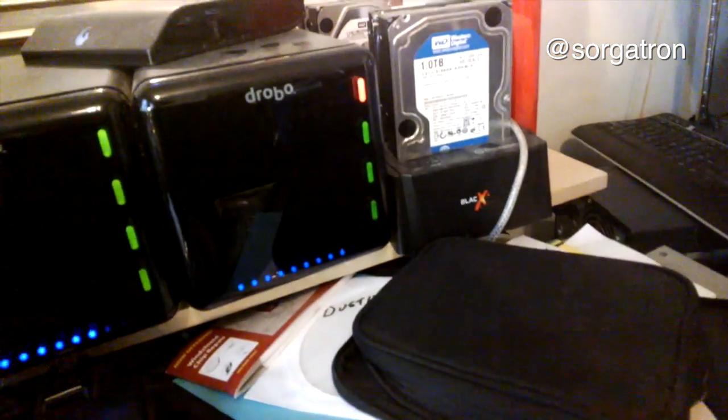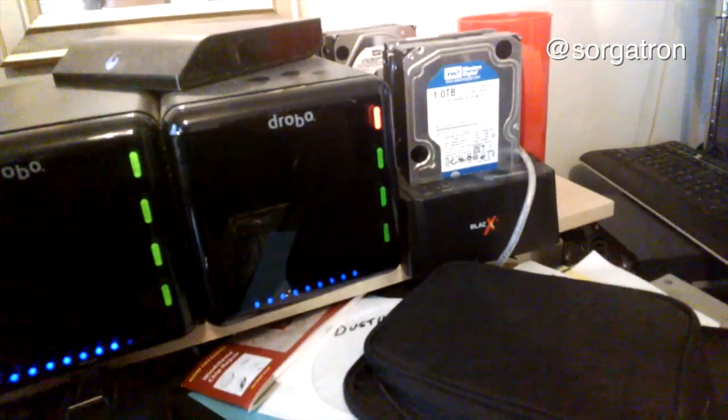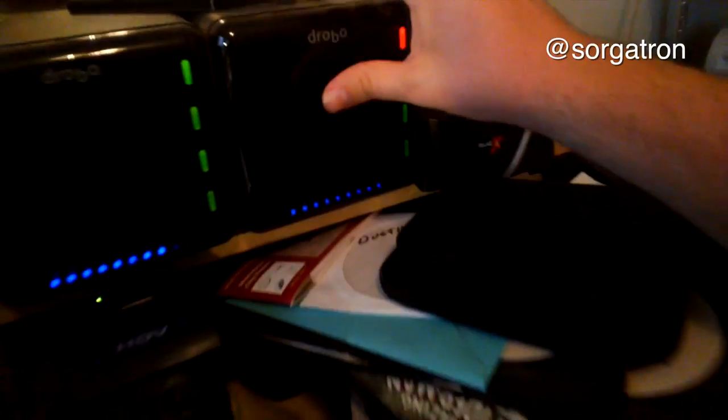We see a yellow mark on this Drobo, which means caution — it's not overly full. The lights across the bottom aren't going all the way, so we still have a little bit left. I checked through the software yesterday and we had about 800 gigabytes remaining. You still want to keep it within a certain parameter because it can slow down as you fill it up. Like with Final Cut on a Mac, you want to keep maybe 75% max of your hard drive used.